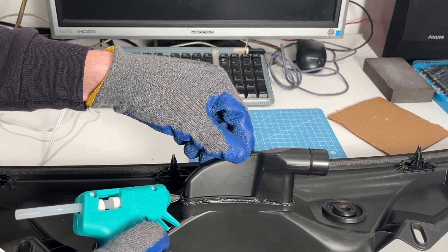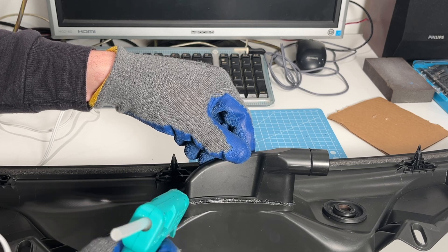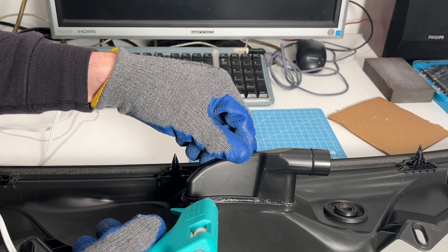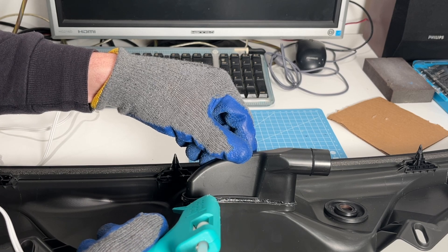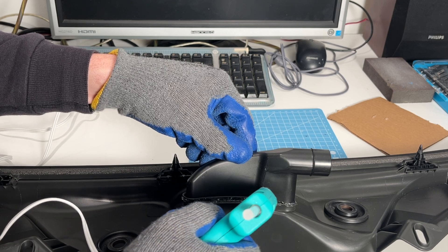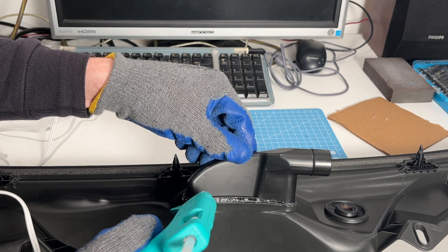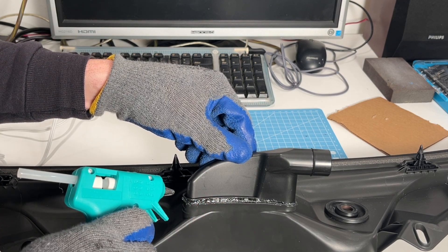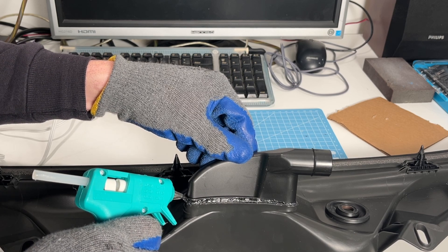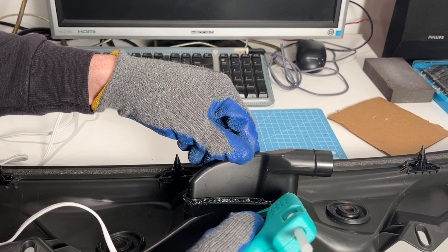Now we're going to add a little bit more on some of these areas just to overlap that joint and give it a little bit more strength. Bear in mind, we're not pressing the head of the hot glue gun into the plastic — we're not trying to use the head of the glue gun like a plastic welder. We're just applying the hot glue, letting the heat from the hot glue adhere to this polypropylene material.